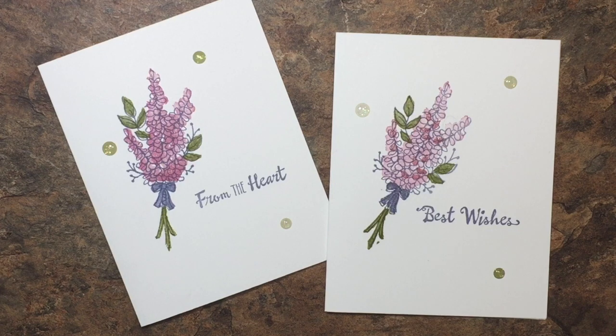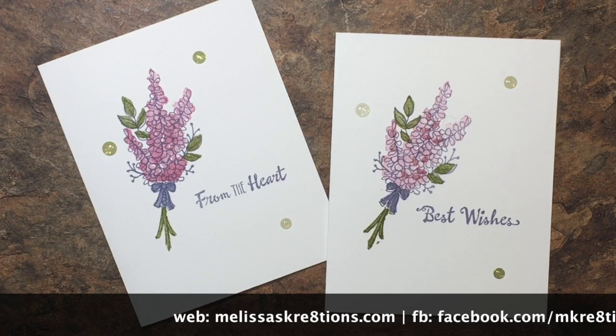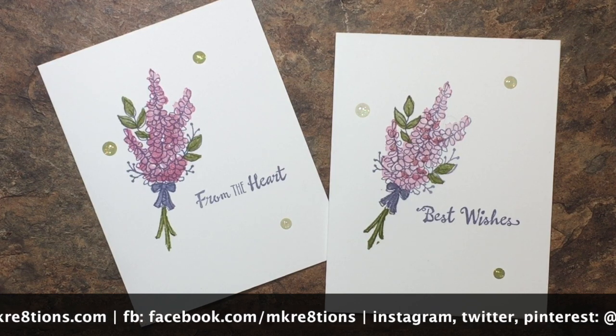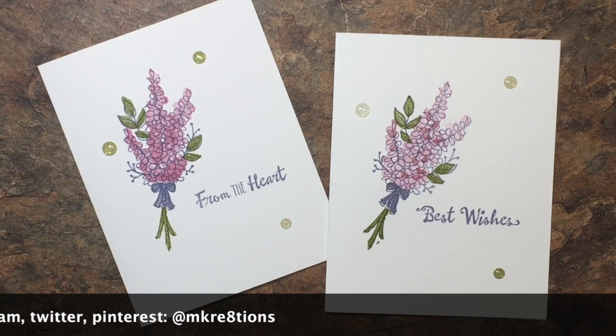Thank you so much for joining me today. I hope you enjoyed this project — if you did, please give the video a big thumbs up, hit that subscribe button so you can be notified of future videos, and leave me a comment to let me know what you thought. You can get all the supplies on my website at melissascreations.com — just click on the shop now link and use this month's current hostess code to get a thank you from me next month. You can also follow me on Facebook at facebook.com/mcreations and on Instagram, Twitter, and Pinterest with the handle at mcreations. Have a wonderful week — see you soon, bye!